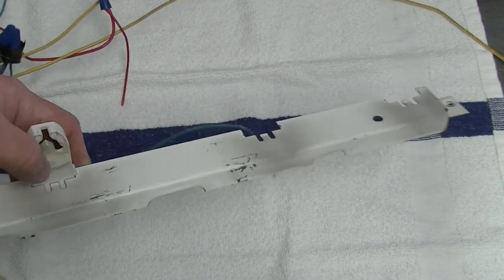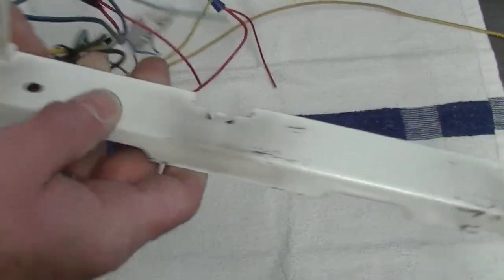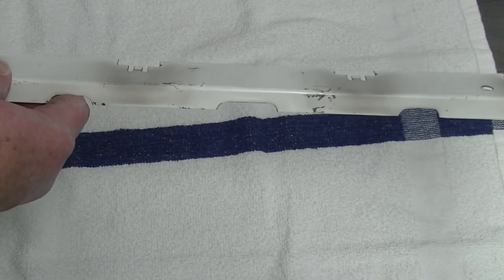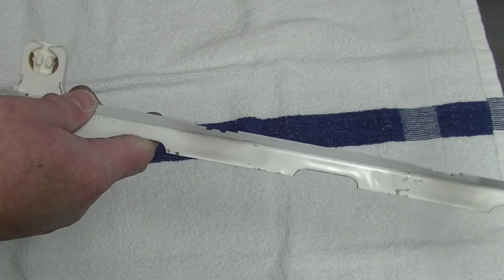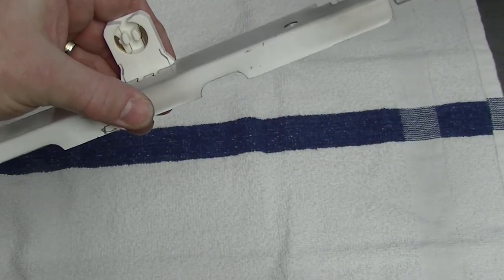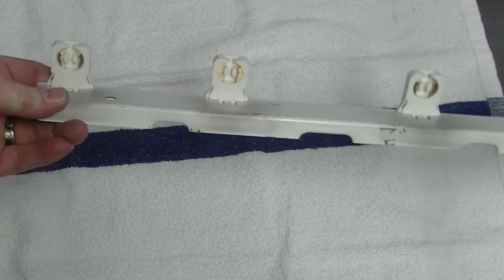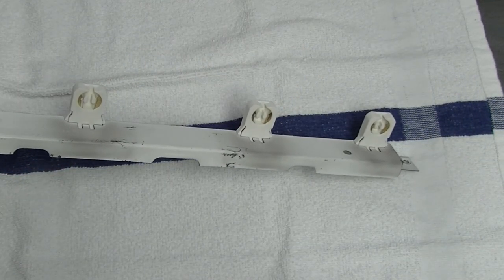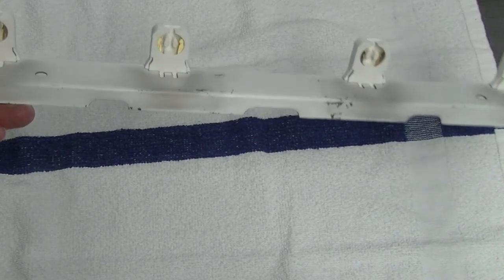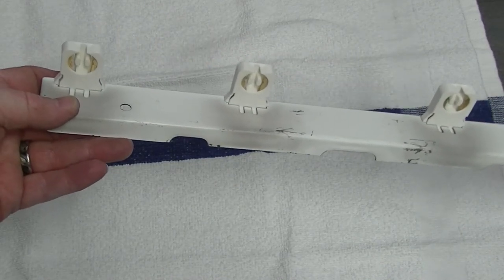You might be asking yourself about now: what about the other tombstone bar? Each light came with two tombstones, so you put the other tombstones in place of the ones you just removed. With LEDs, it only requires power on one end — so this bar is done and ready to go back into the fixture. The only purpose it has is to hold up the other end of the light bulb. All the power is supplied at one end only.